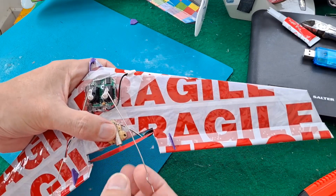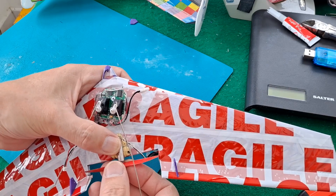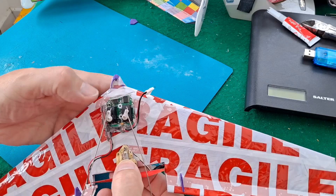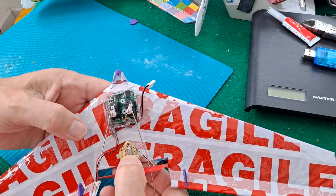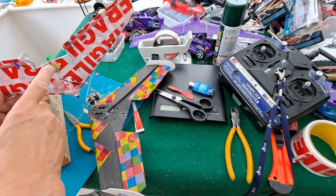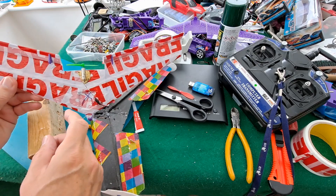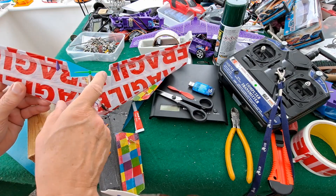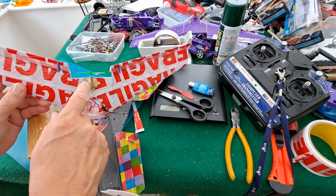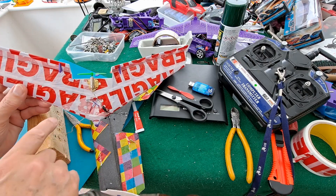It would have been handy to have marked a line on there so we got it straight. We'll sort something out there. So that's one of the cheap propeller blades off my Hubsan's, so quite a bit smaller. I'll just drill the hole right the way through it so we can put it on backwards, so it's facing forwards.